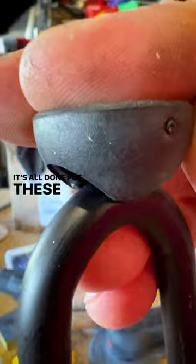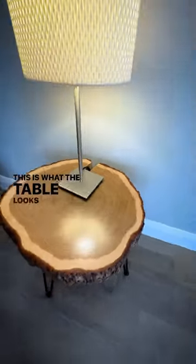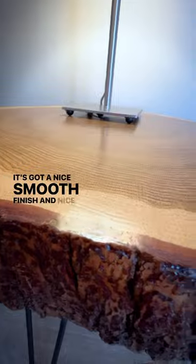Once it's all done, I put these little feet on so it doesn't scratch the floor. This is what the table looks like — it's got a nice smooth finish and a nice live edge.